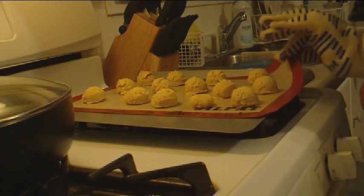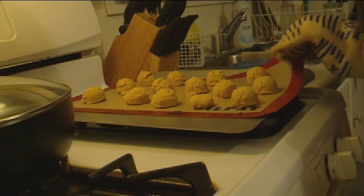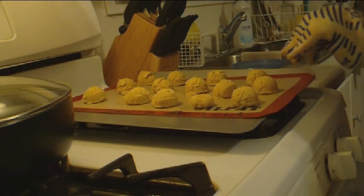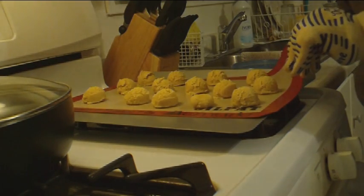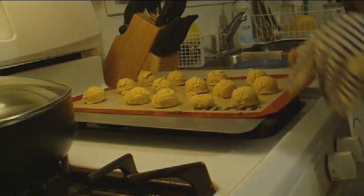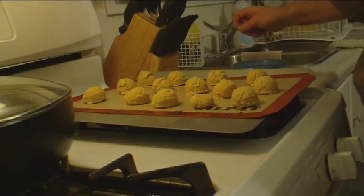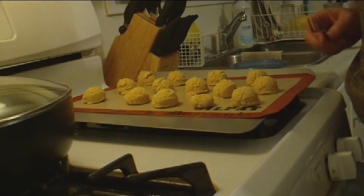This pad here is called a Silpat. I actually saw it on Martha Stewart's TV show — this thing is amazing. I mean, laugh as you may at Martha Stewart, she has excellent cooking tips. This Silpat is a lifesaver. They're a little bit pricey but well worth it — I got this for Christmas from a friend and have used it constantly ever since.